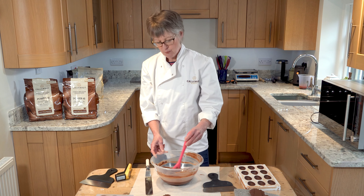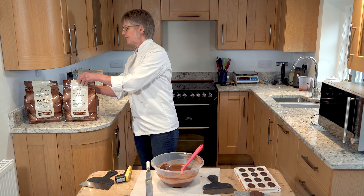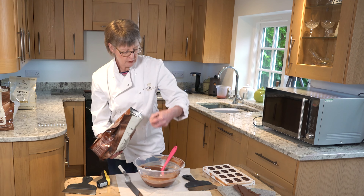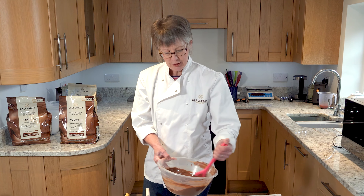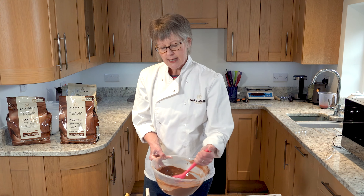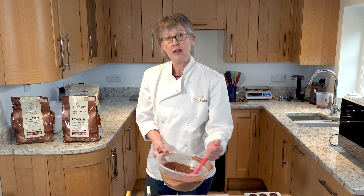The working temperature for milk chocolate is somewhere between 30 and 32 degrees centigrade, more towards 30 degrees. The way to bring that temperature down is to add more buttons of chocolate. I'm adding a handful of chocolate buttons and stirring them through — that reduces the temperature of the molten bowl because the buttons melt using the heat of the melted chocolate, and in doing so reduce the temperature of the whole bowl. This is what tempering is all about: time, movement, and temperature.